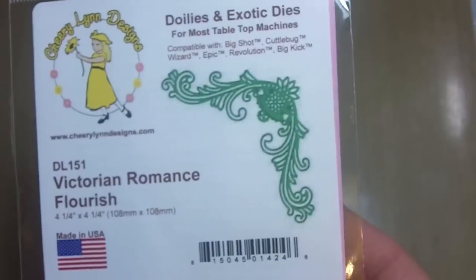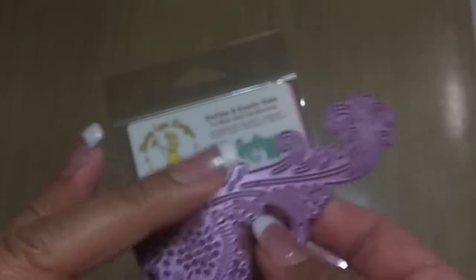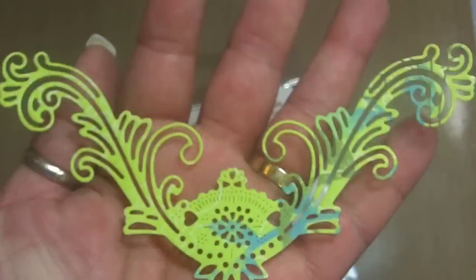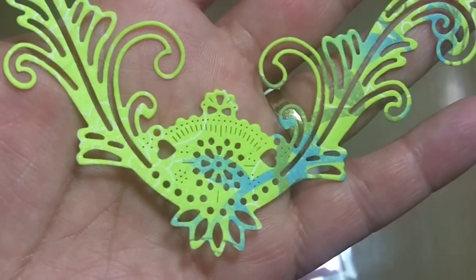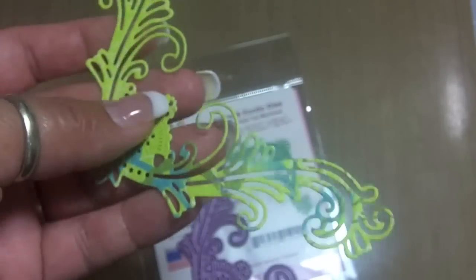The next one is a flourish — actually two of them are flourishes. This one here is called the Victorian Romance Flourish, and it measures four and a quarter by four and a quarter. It's just a corner piece, and it looks like this. At first I wasn't sure about it, but after I got it and cut it out — oh my gosh, I love it. I'm amazed at the detail. It's beautiful, very very intricate, super duper intricate. On the website it shows you exactly how to do it — they tell you to run it through back and forth a few times, then rotate it and run it back a few times because it really needs to cut out a lot of details.